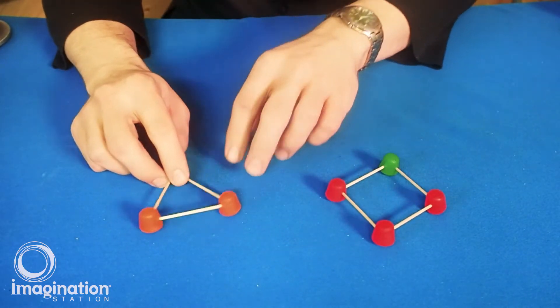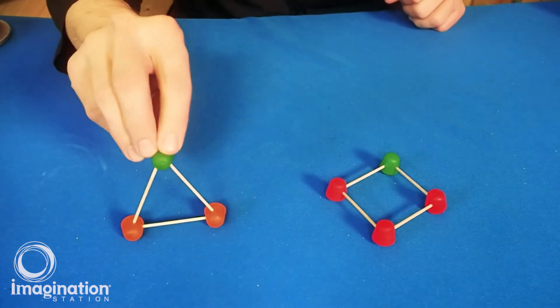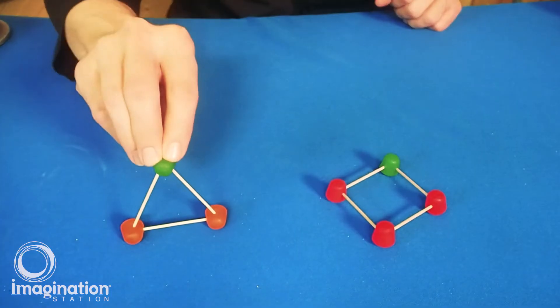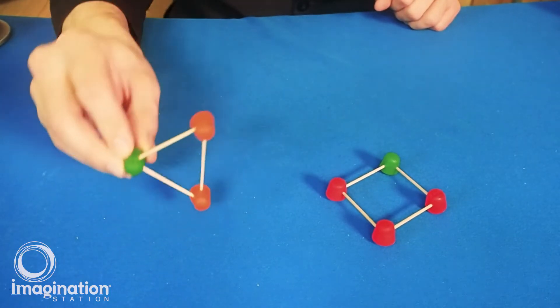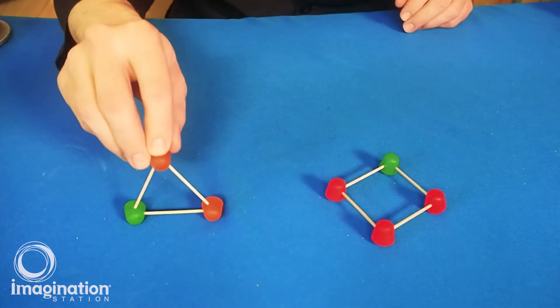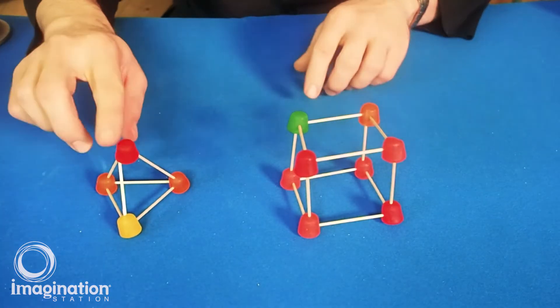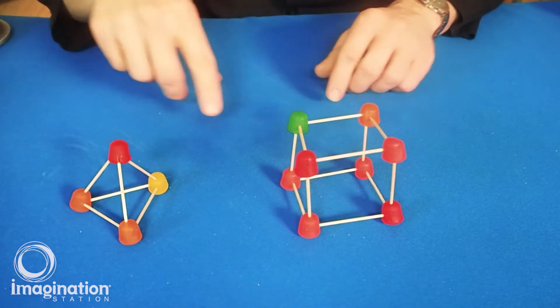Now I'll test the triangle. I'll put a little pressure on top, being careful because I don't want the toothpicks to poke me. I can see that this structure is very, very strong. I already know that the triangle is one of the strongest structures you can build with. This shape is like a little pyramid — it's a tetrahedron.